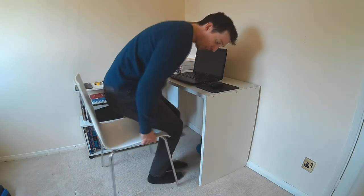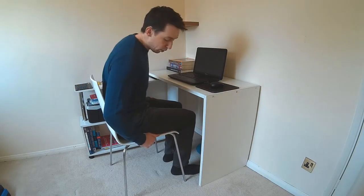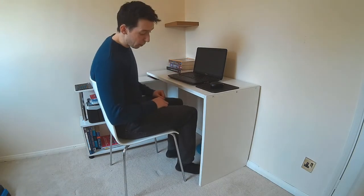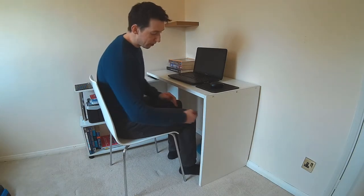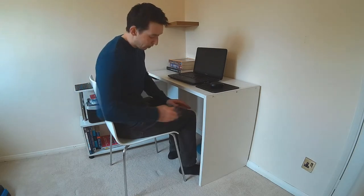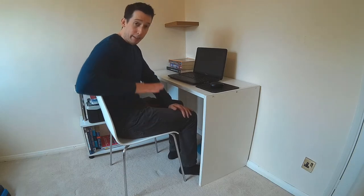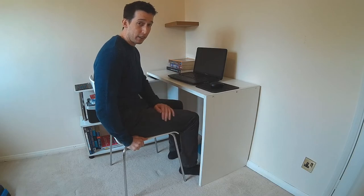First things first: the chair. I've got a pretty basic chair here. What we want to look for is feet flat on the ground — which they are at the moment, so right off the bat that's a good start. You don't want to be on your tiptoes. If your legs are hanging, you're too high up; you've got to get lower so your feet are flat. Going into the knees, we want to see your knees a little bit lower than the level of your hips. At the moment this is about 90 degrees, which is too high, so I need to be lifted up a little bit. I don't have an adjustable chair, so we'll get back to this in a second.